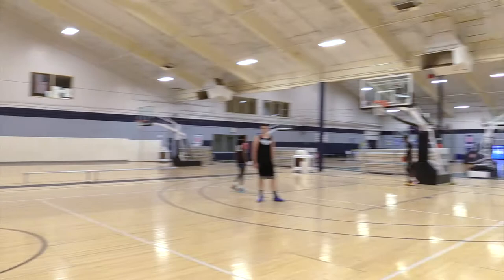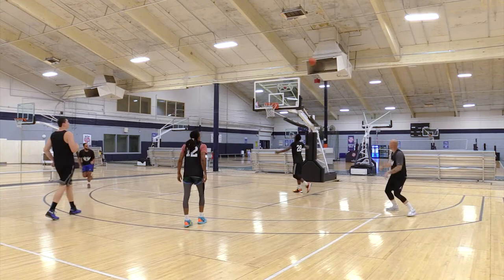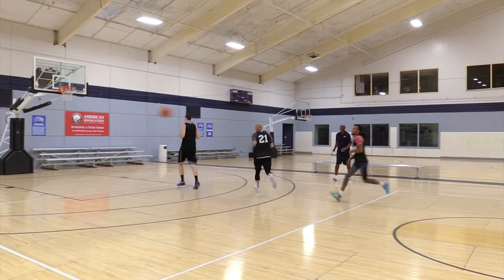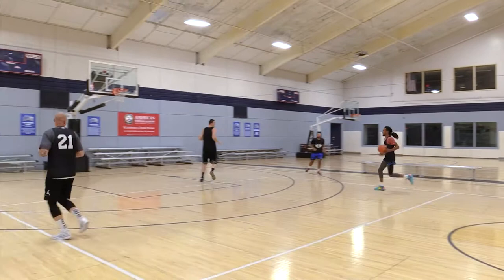So everybody is going to get a mid-range jump shot, starting with the one man. Ready? Go. Good. Push it, push it. Kick it. Nice. Knock it down — mid-range jump shot. There we go. Knock it down. All right.